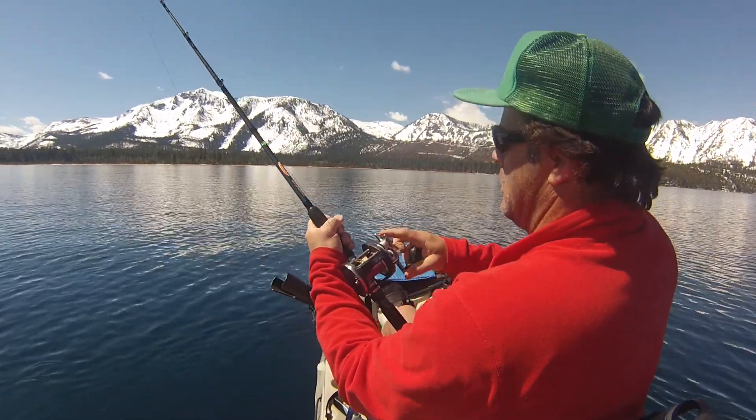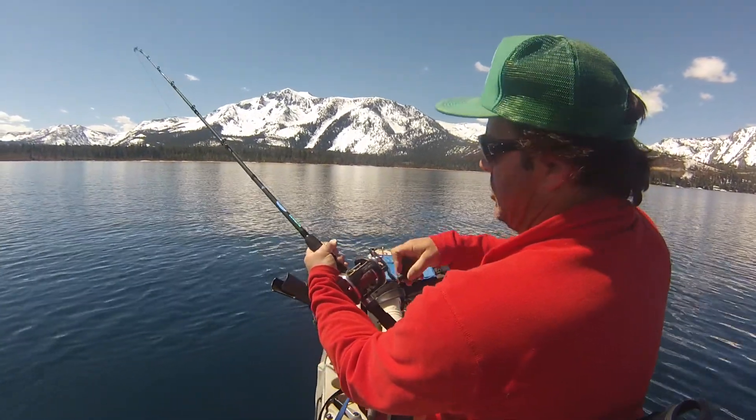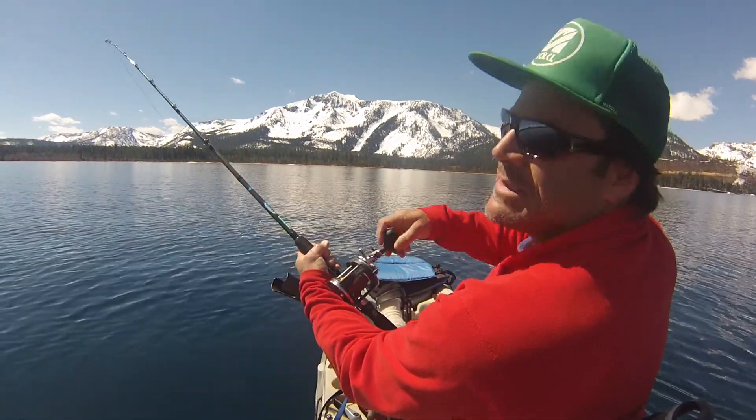Today I have the lead core set up and I had ten colors out, so it was a deep fish. Which means my guess is that it's a Mackinac.